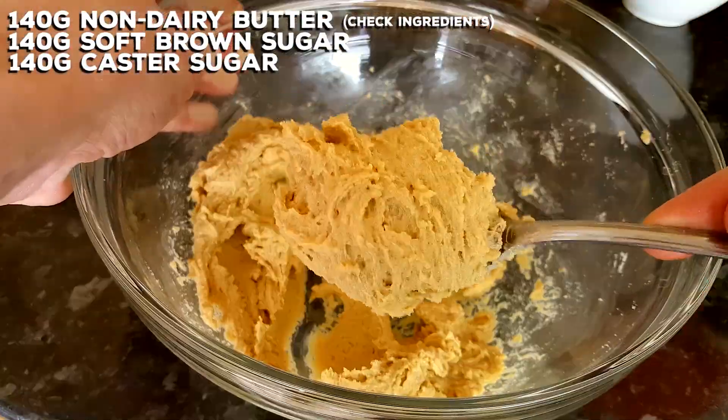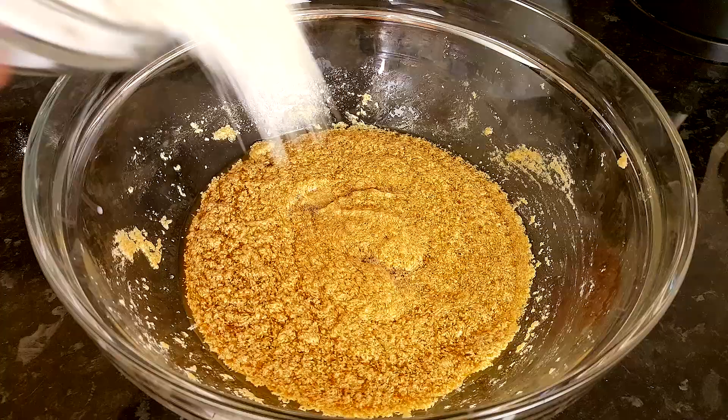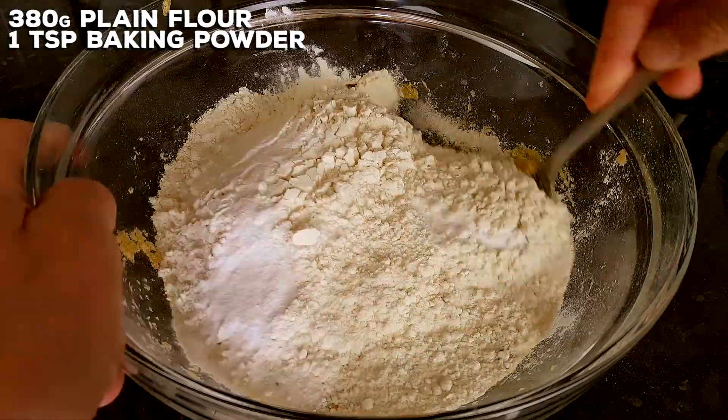Mix that up until they become friends, all nice, then in goes the almond milk and vanilla. Mix that up — it's curdled, but don't worry about that. In goes the flour and the baking powder, give that a mix.